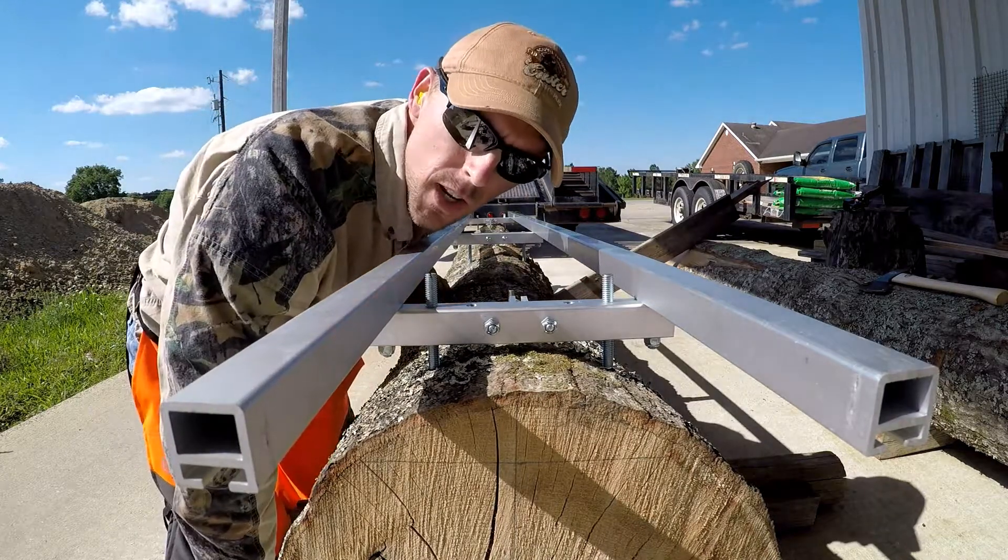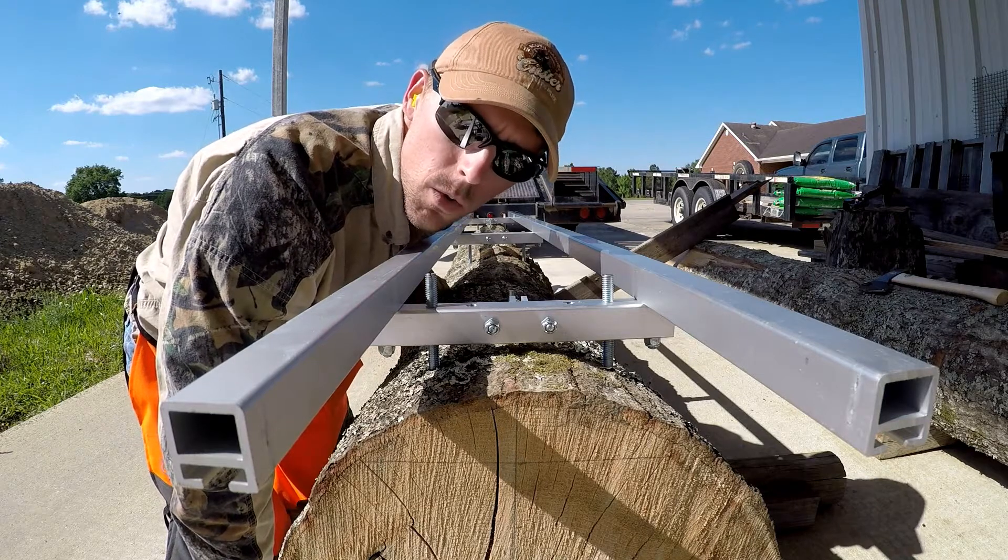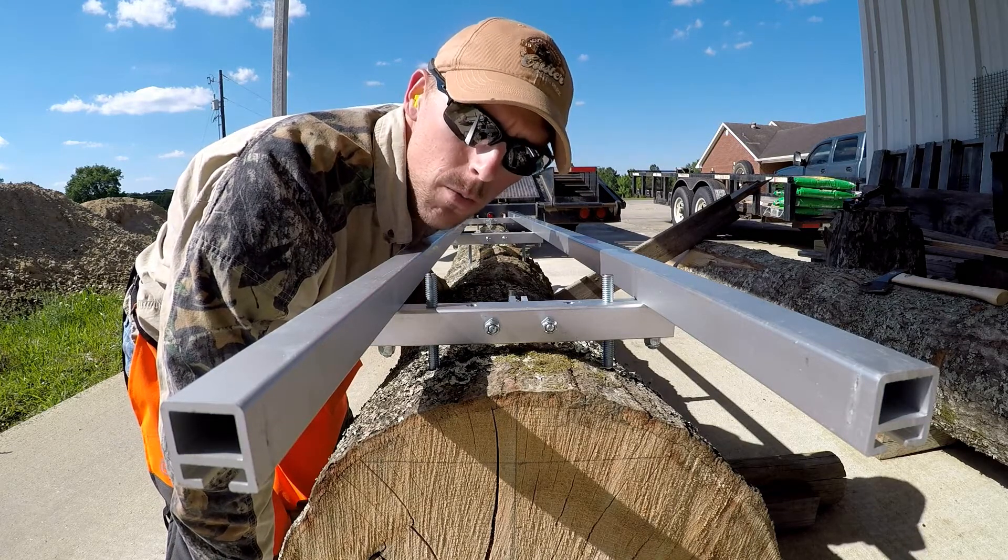Alright, so last check — it looks like four and a half inches is going to work. So there's no need to cut waste that whole half inch; I'm going to go ahead and move it to four and a half.